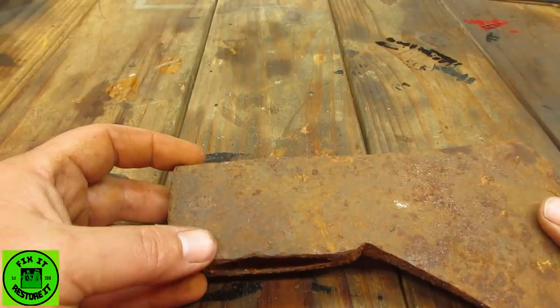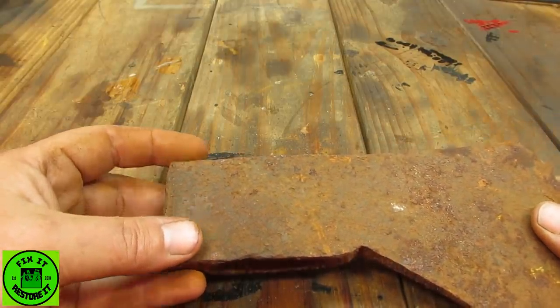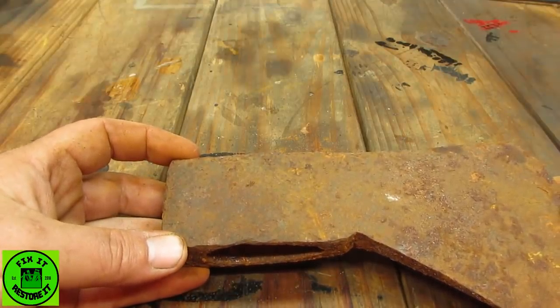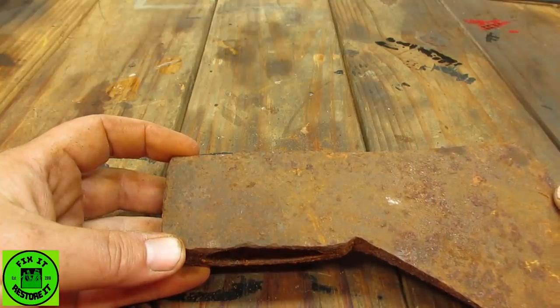I'm just going to throw it on the vapor rust and see what happens — I kind of like the effect. So let's get to it. We'll go over there and throw it in, and when you see this again it'll be rust-free and it'll be the next day.